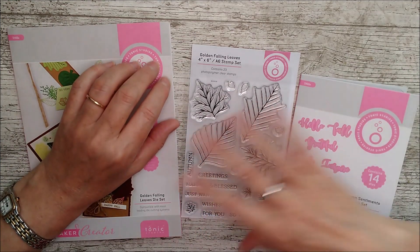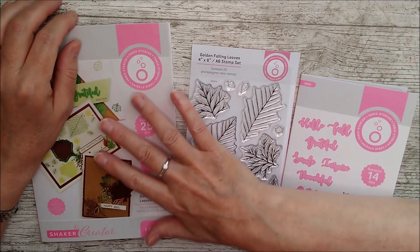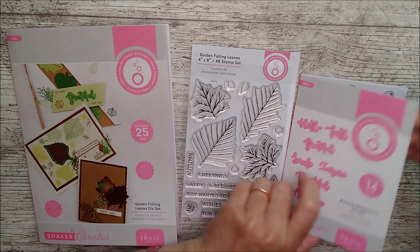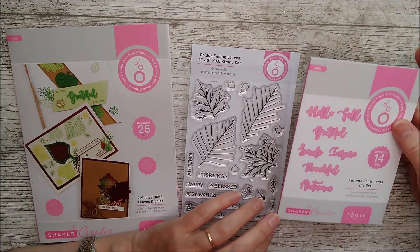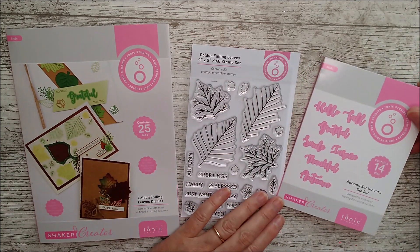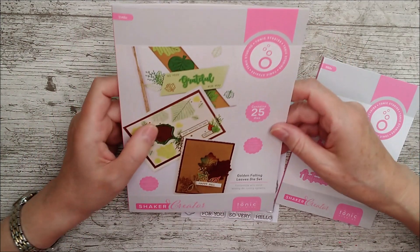Even though the theme is autumnal, I would definitely suggest using all of these for spring, summer, just whatever. Anything that you've got flowers and foliage in, these are just going to be great. I'll have a little look at this one first of all.